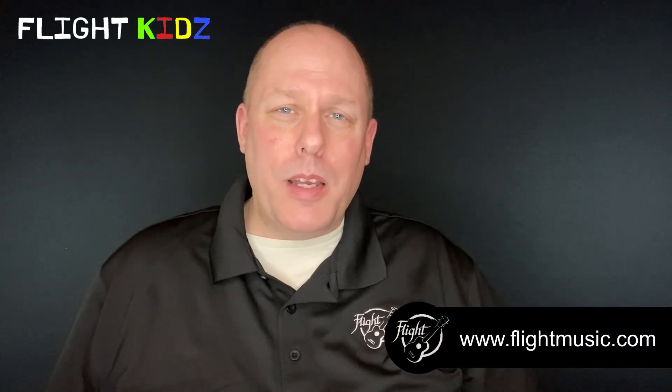Thanks so much for letting me introduce this ukulele to you. If you have any questions about this instrument or Flight ukulele in general, please don't hesitate to reach out to us at www.flightmusic.com.